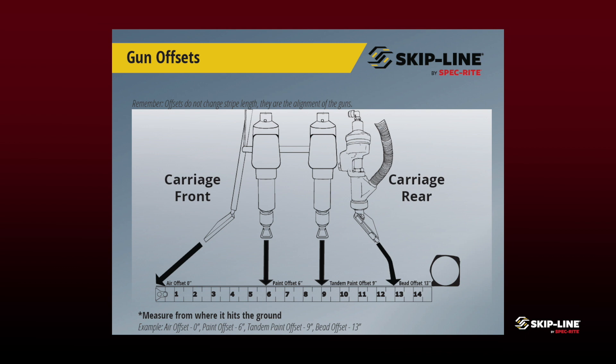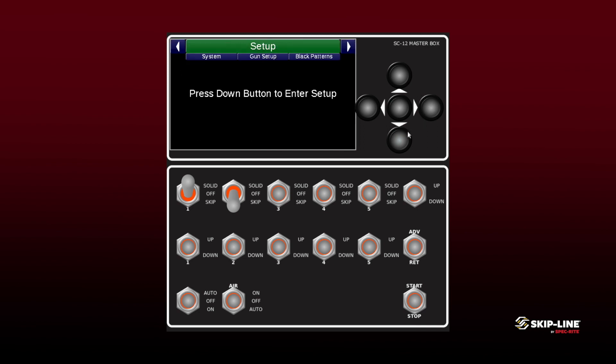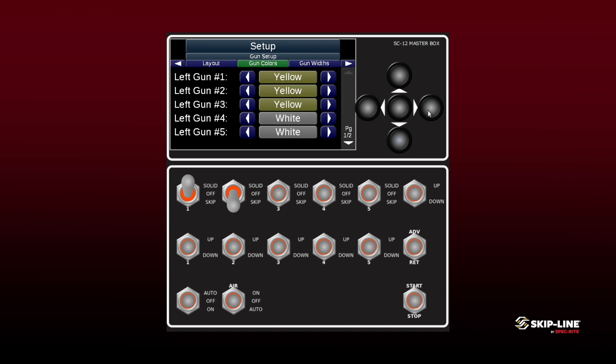We want to take where these applicators are actually hitting the ground, so measure out in front of your air duster just a little ways — this is where we're going to have our zero — and then measure backwards from there. To set your offsets, go into your timer and illuminate the top screen to get to your menu selection. Go all the way over to the setup menu, then scroll down and over to gun setup, then down and over until you see paint gun offsets.